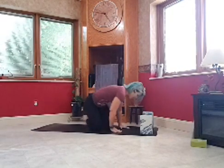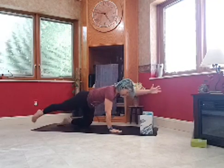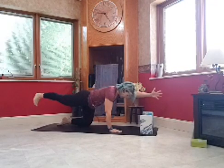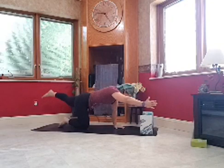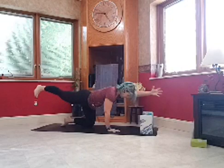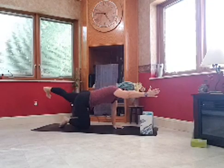On your next inhale, come back into tabletop. Find your nice long spine. Press down into your left hand and right leg, and reach your right arm out and left leg out — bird dog. You can have your toe down or up, but make sure your hip bones and toes face the ground. Exhale, come back to tabletop and switch sides — left arm, right leg. Dial the toes and hip bones to face the ground. We'll do that a couple more times, inhale to lengthen, exhale to tabletop.